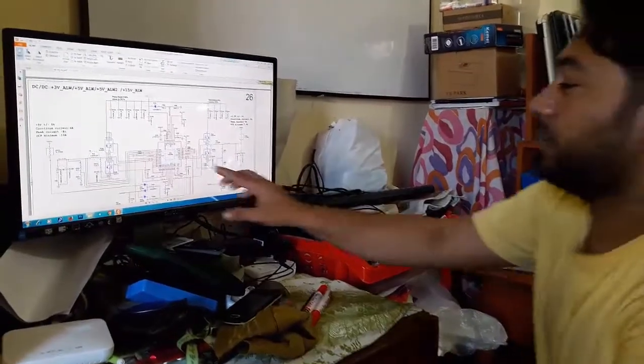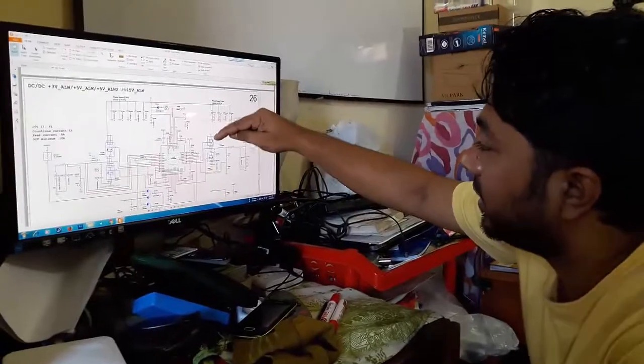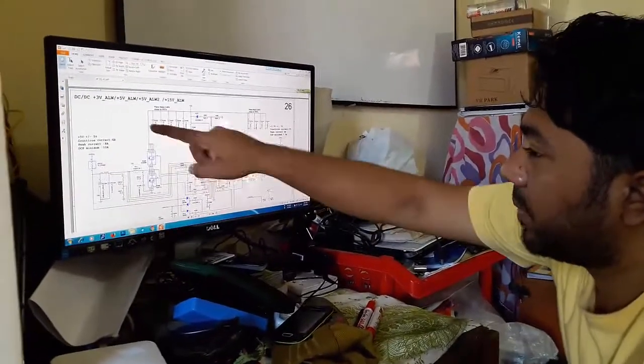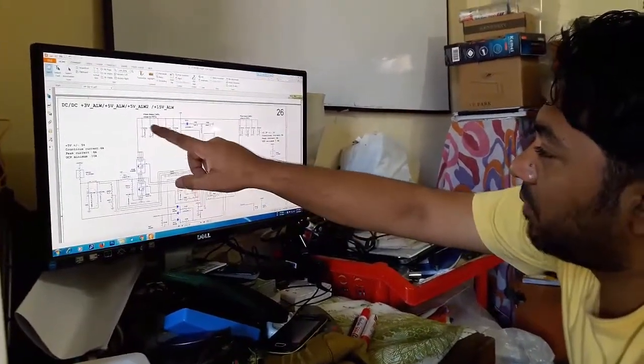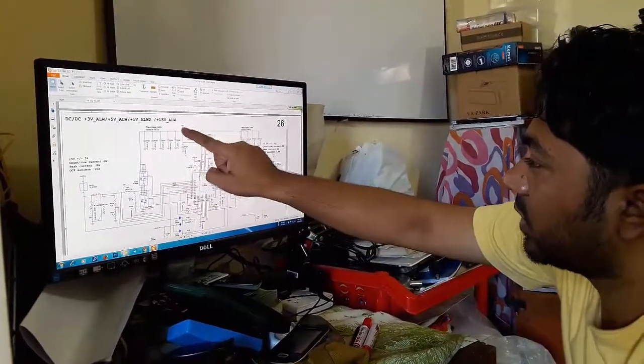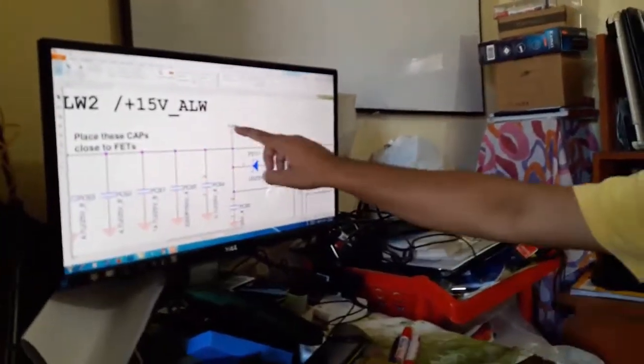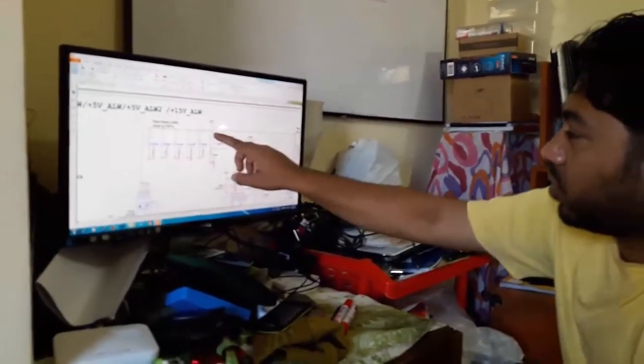Back here we can determine the supply to Part 2. You can already see the main MOSFET measurement, and I also see the numbers at this point.